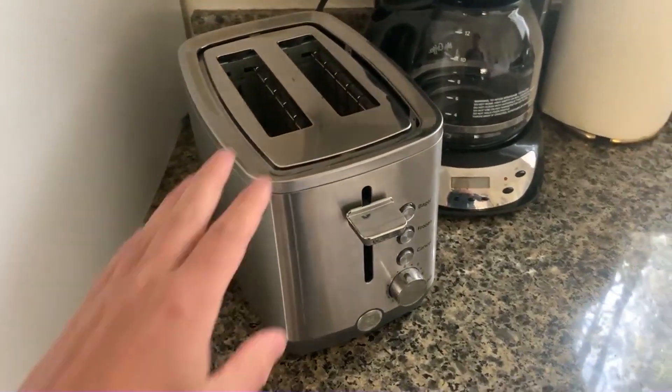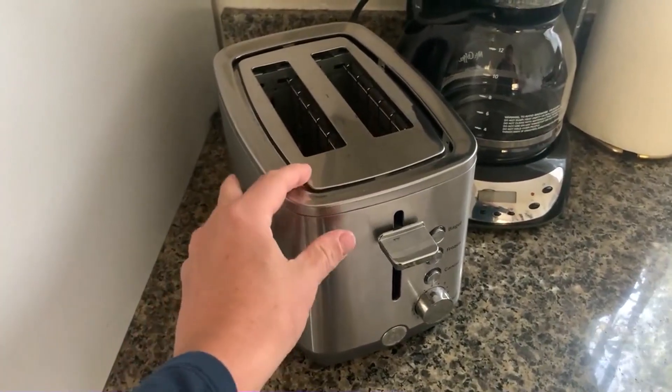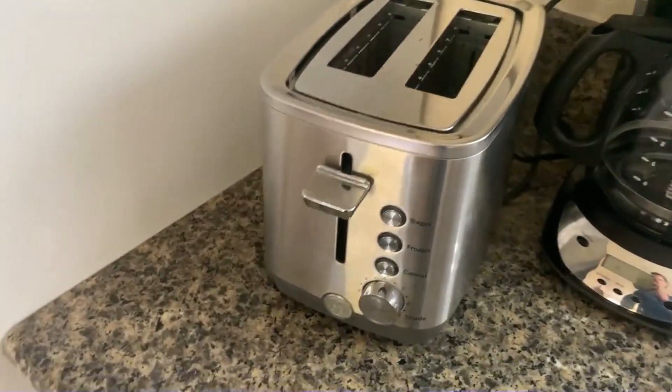All right, let's talk about the stainless steel toaster. I'm going to give you our pro and con experience with this thing. So we love it. It's a really great toaster — works really, really well. Does the trick.